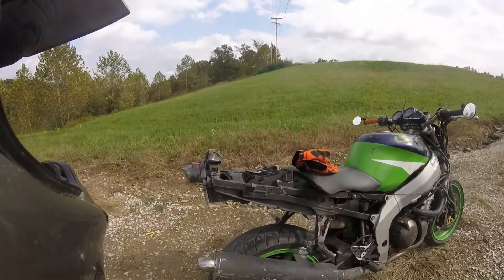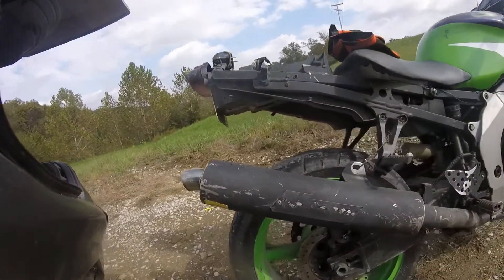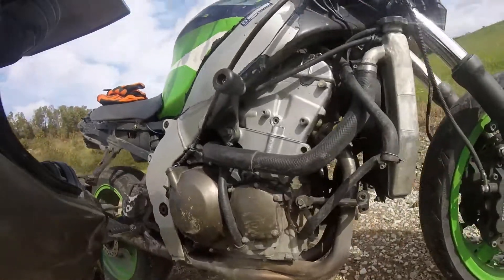I'm doing this review video on my exhaust on my ZX6. It's a full Muzzy exhaust — the entire system, including the headers.